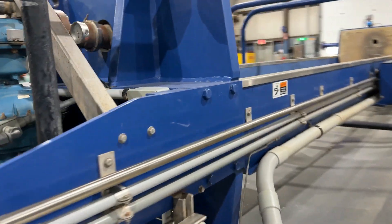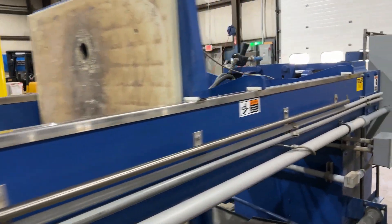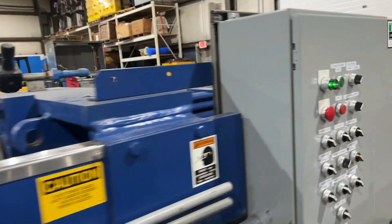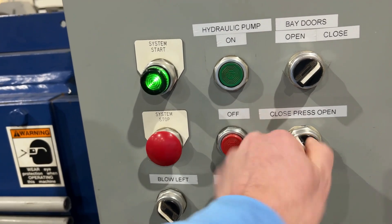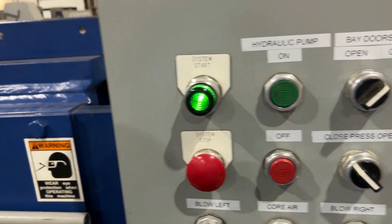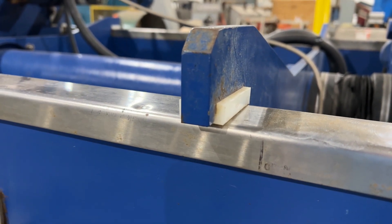Coming back around so you can see how the ram closes the press. You have system start, hydraulic pump on, and we're going to switch press to close. It slowly starts moving.